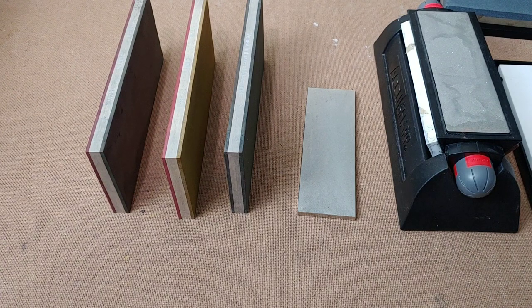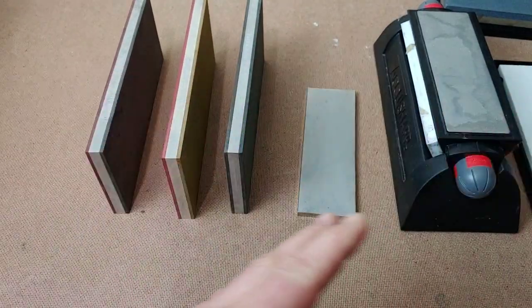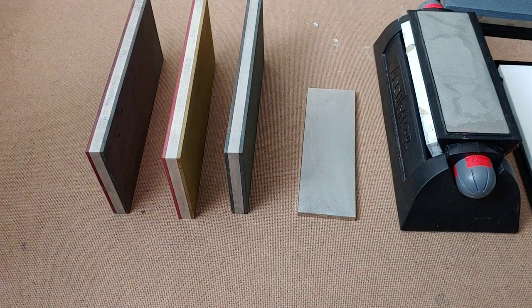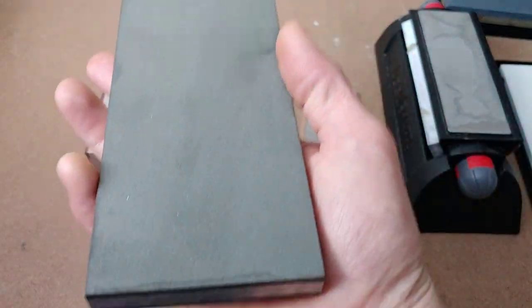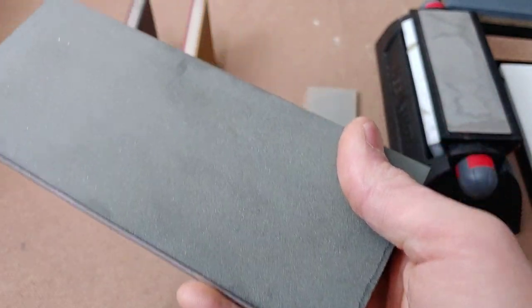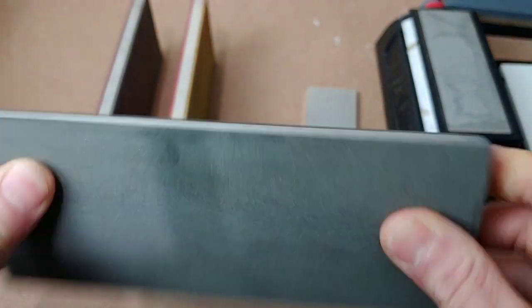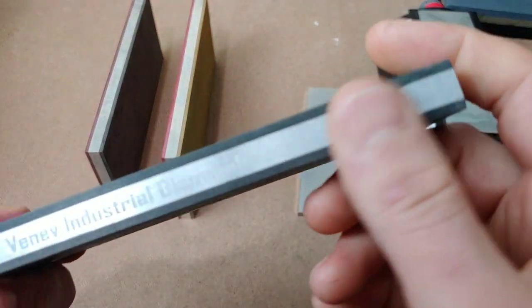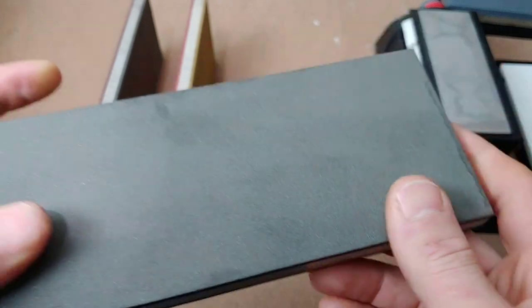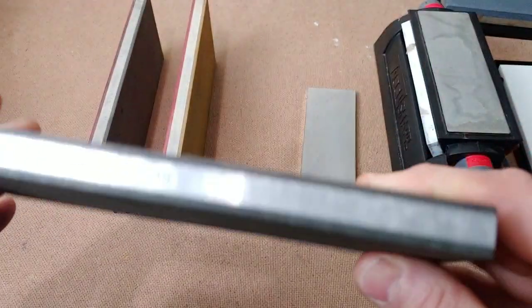Let's talk about the good and bad on these and also compare these stones to other stones. First of all, they use monocrystalline diamonds — that's what's bonded in the resin through and through. There are different thicknesses you can get. This is the Dragon series, which is two millimeters thick. These are running about $160 for the double-sided.